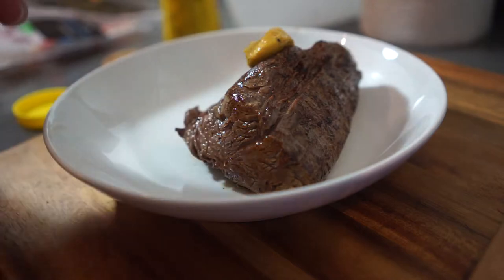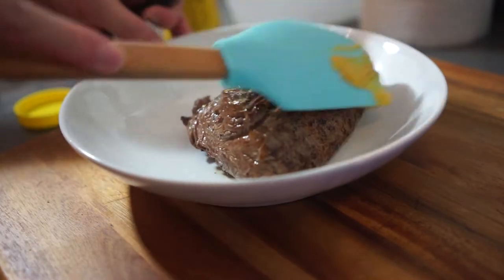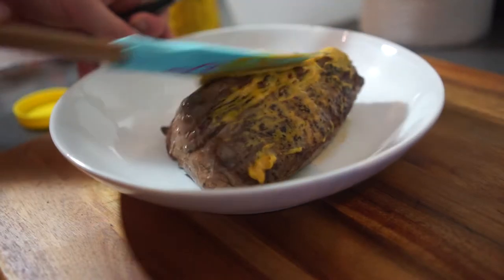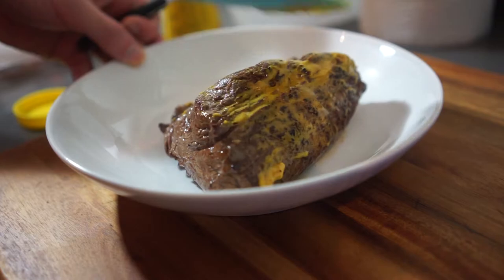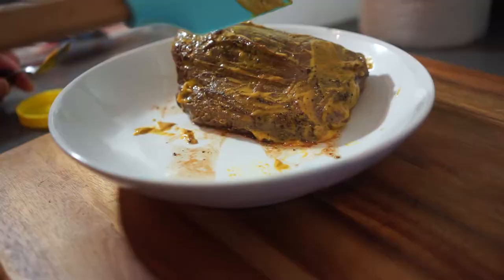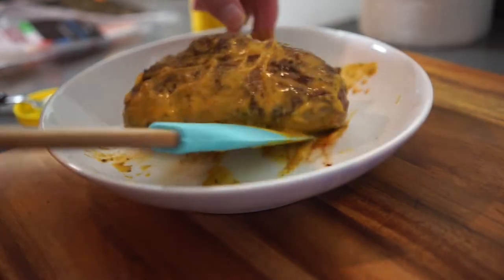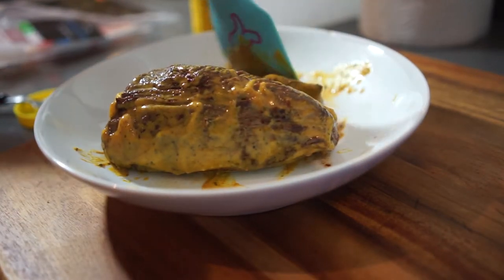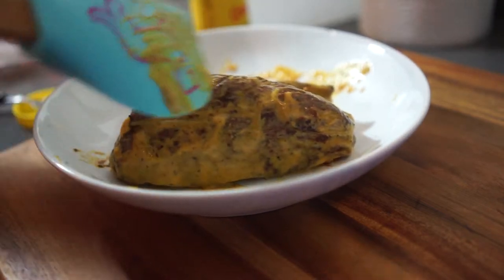The next step, which I found quite interesting, was to lather it with mustard. I didn't have a pastry brush so I used one of these spatula-type things for cake frosting. Make sure you cover it on all sides with mustard just to give it a bit of heat. I used English mustard but I think Dijon mustard is also okay in this scenario.